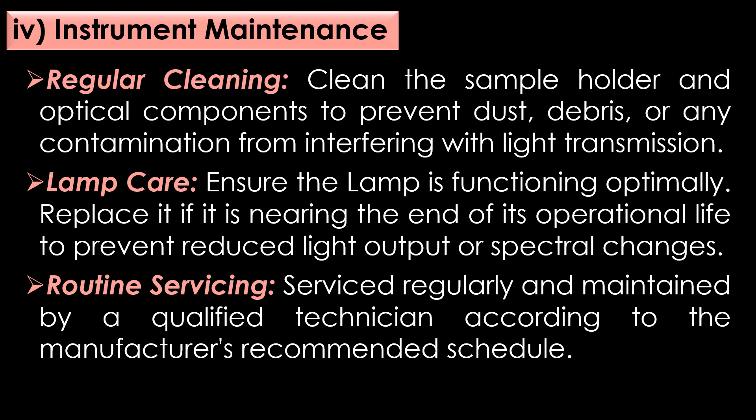Preventive measures in instrument maintenance. First, regular cleaning: clean the sample holder and optical components like mirrors and lenses periodically to prevent dust, debris, or any contamination from interfering with light transmission. Second, lamp care: ensure the light source lamp is functioning optimally, and replace it if it is nearing the end of its operational life to prevent reduced light output or spectral changes. Third, routine servicing: the spectrophotometer should be serviced routinely and maintained by a qualified technician according to the manufacturer's recommended schedule.